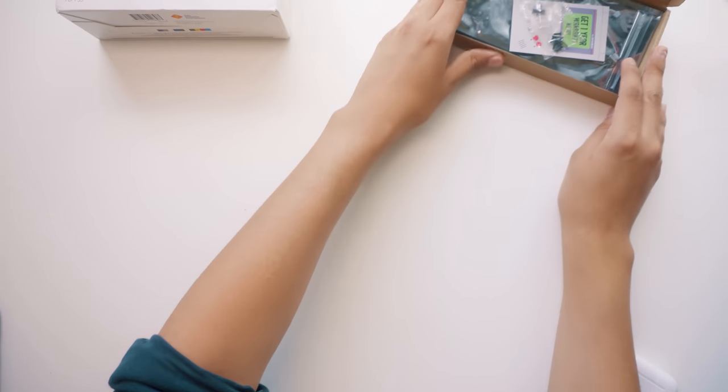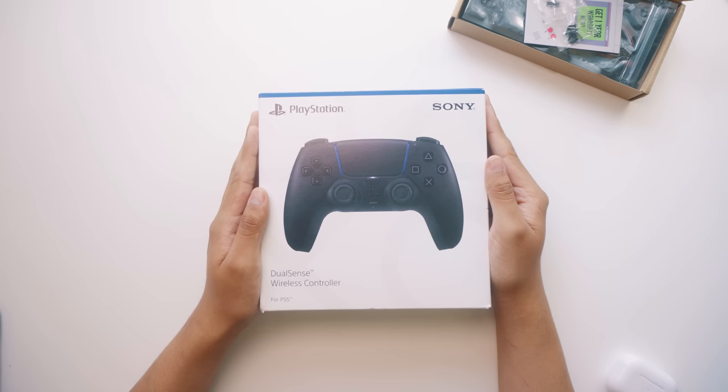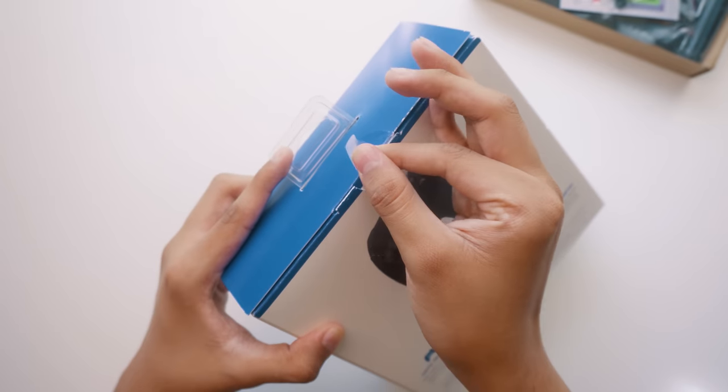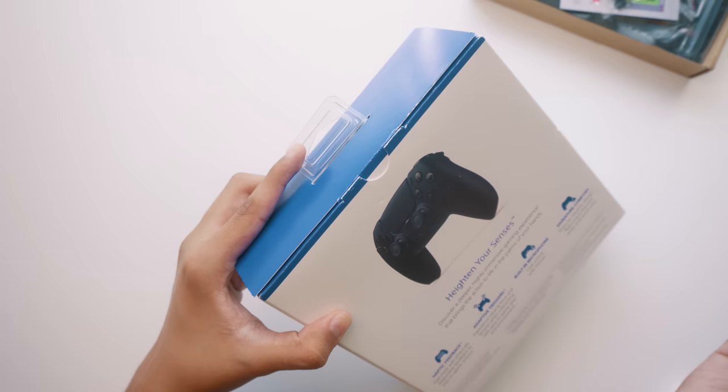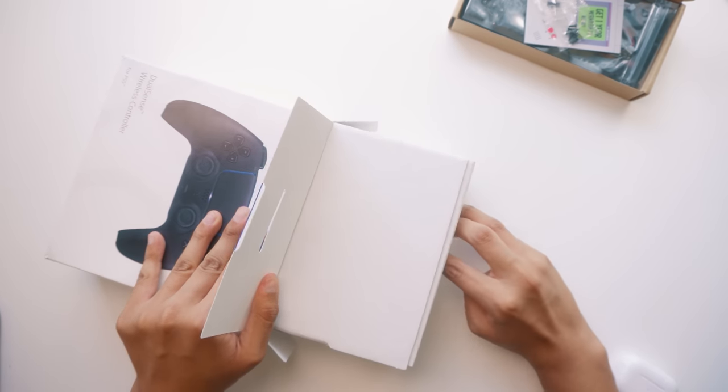Let's open up this brand new controller that we're going to modify. My comments have been telling me that they fear this mod might be harder to do than the PS4 controller mod, but it's actually the opposite. This process is much simpler now.